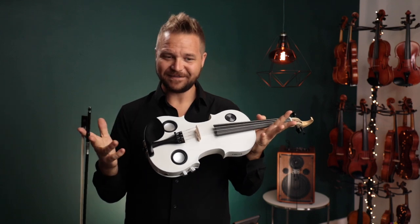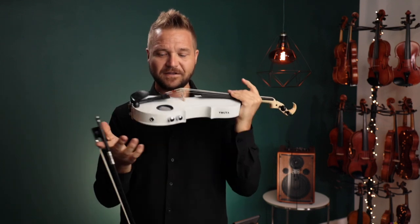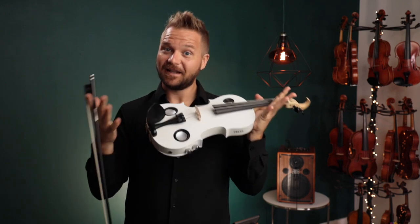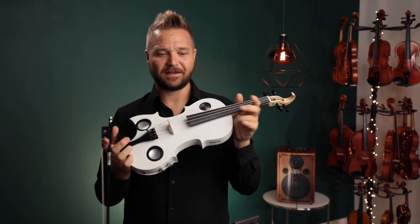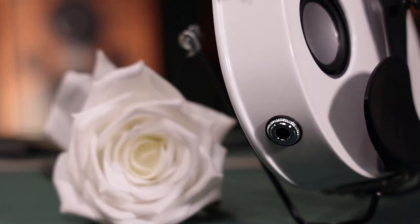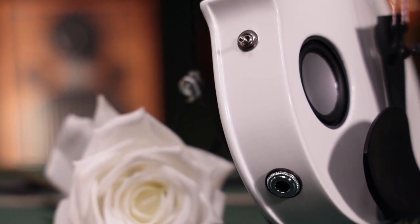It's an electric violin that you can play acoustically because it has built-in speakers and also has built-in reverb. So you can play it electrically and acoustically without an external amp. Everything you're hearing right now is all just the speakers — there's no wires or anything plugged in. It's really like three instruments in one.